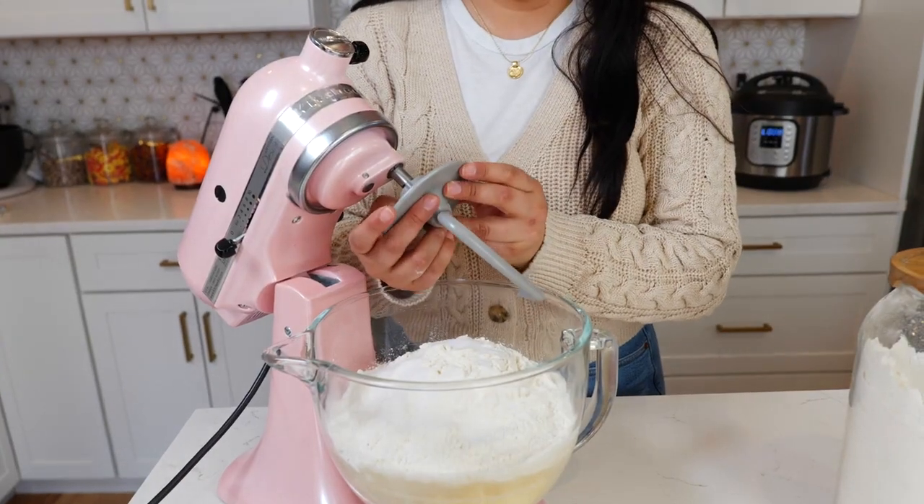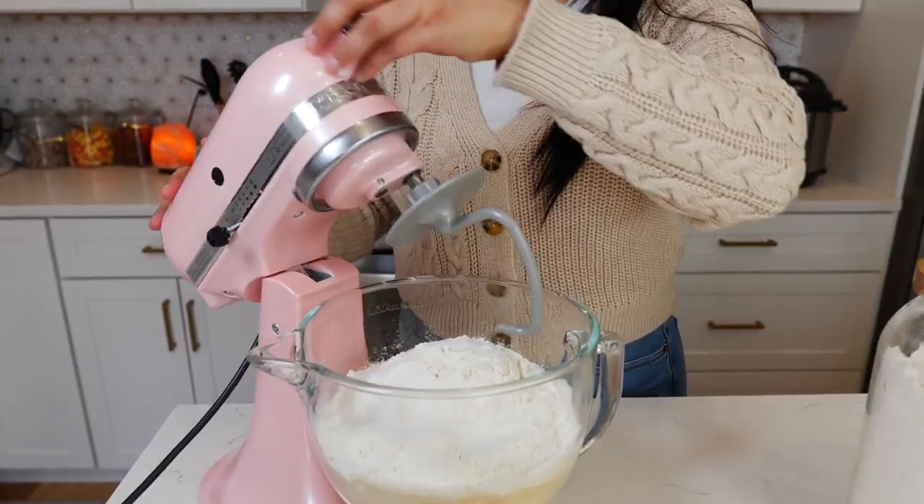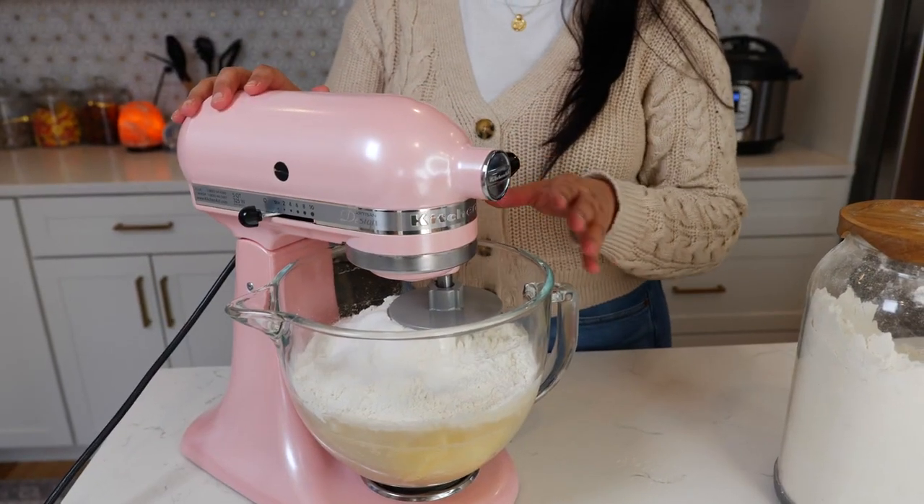With your hook attachment you're gonna start slowly and combine all your ingredients, and that's gonna take you anywhere from 8 to 10 minutes.